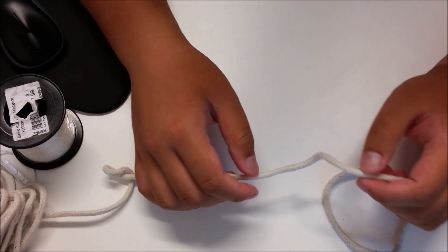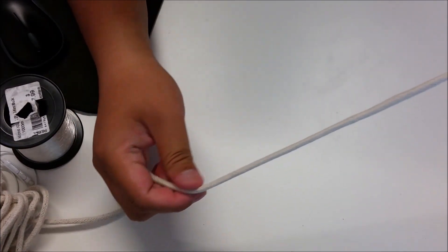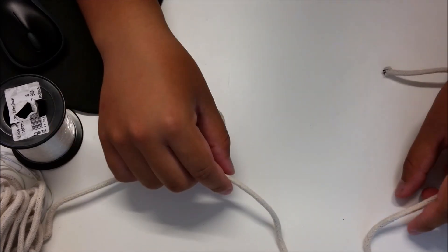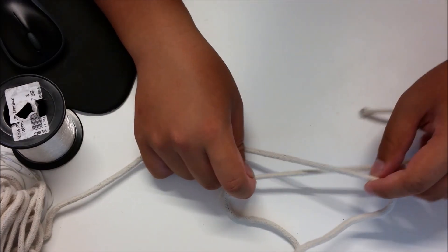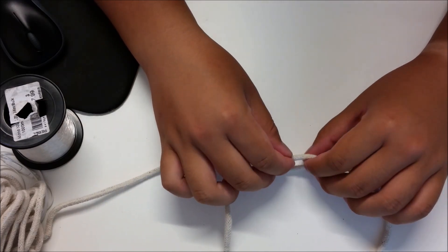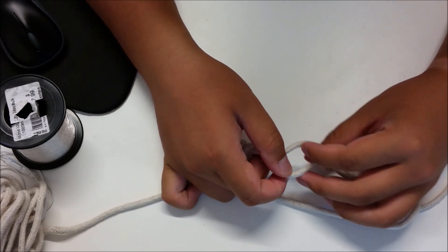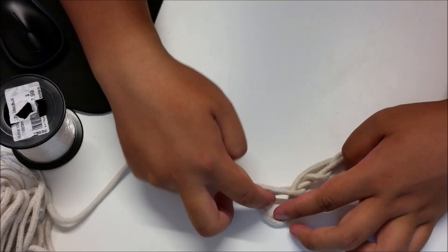So I'll be demonstrating to you on how to tie this ledger rig. I'm using a thicker rope because I want to be able to show you in detail on how the process works, and the nylon would be tricky to see through the camera. So here to start with, what I would do is I would overlap the line like this and create a loop, and where these lines overlap I will roll it 6 times.